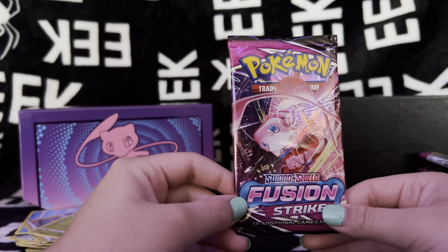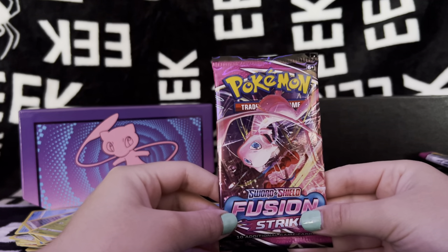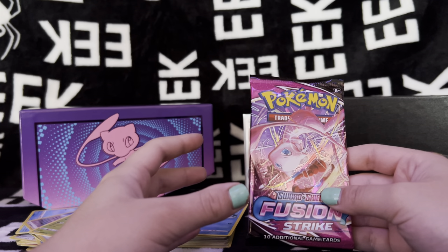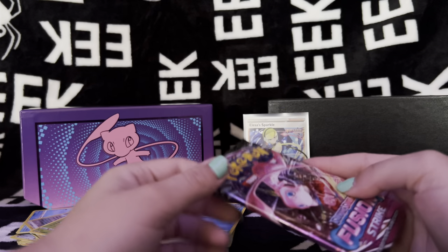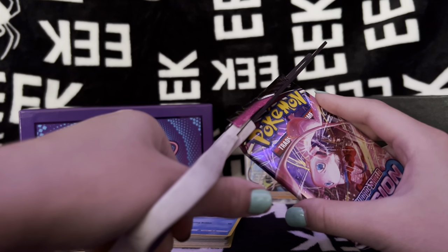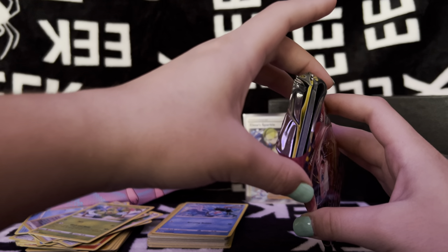We are on to our very last pack! Even though we haven't gotten crazy good pulls, I've had so much fun opening up this Fusion Strike box with you guys. So if you have enjoyed this video so far, I would really appreciate if you guys can give my video a like and consider subscribing, and leave a comment below about how you're liking Fusion Strike, if you've been able to find any of the products or any of your chase cards. I'm always afraid I'll cut the cards but the cards are a lot further down than you think.